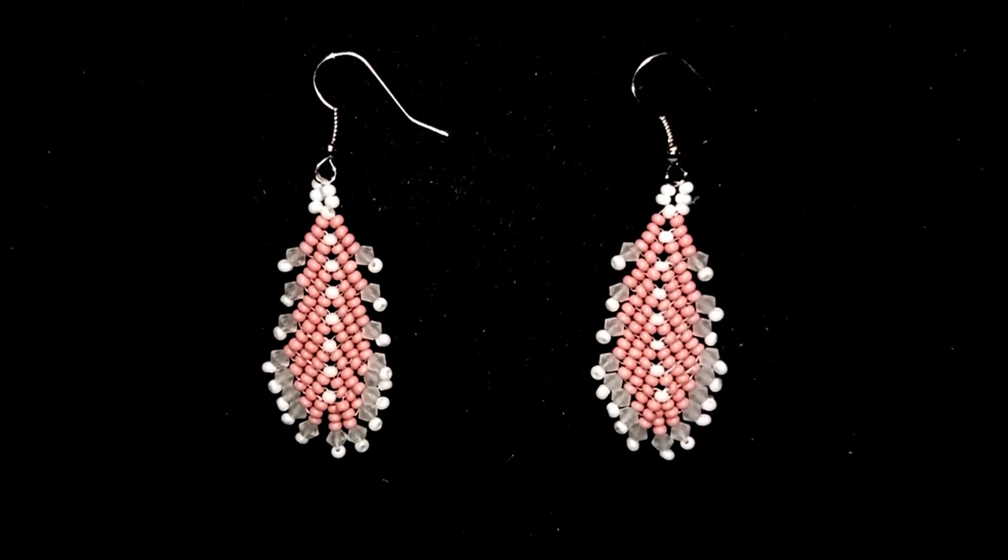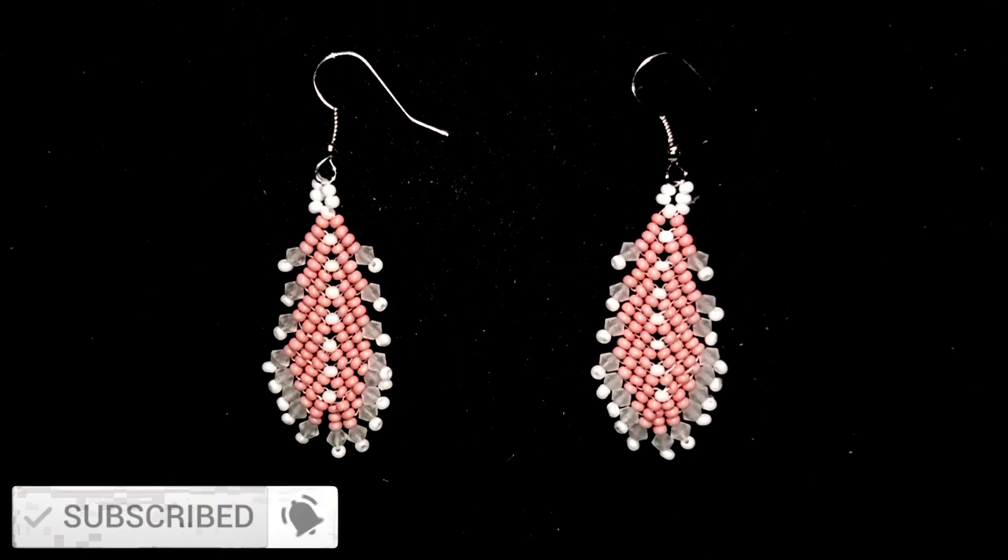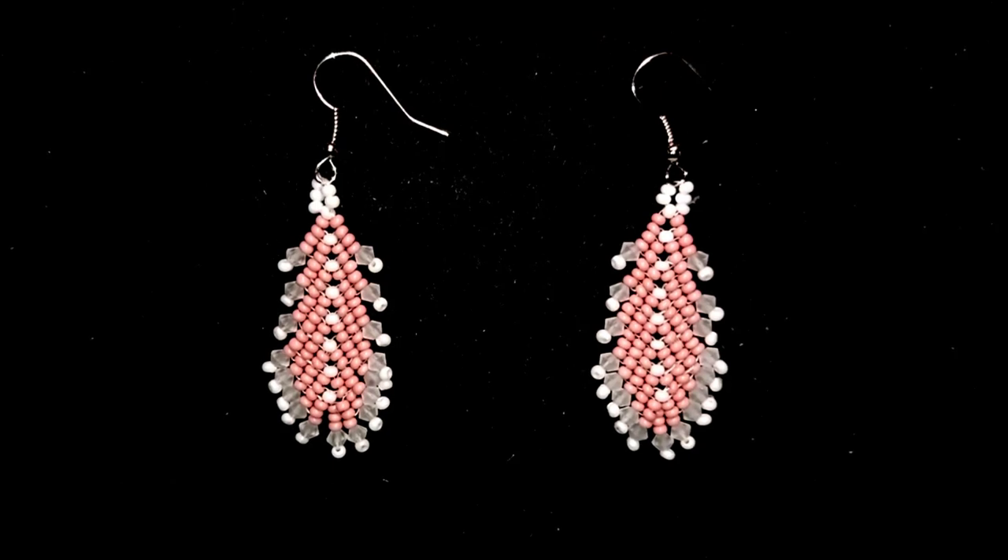So if you like what I'm showing you here and you want to see more and more videos like this, it's a good idea to subscribe. Also hit the bell button and in this way you will be inspired often, usually twice a week, and you will be able to make beautiful sets for presents or for yourself.